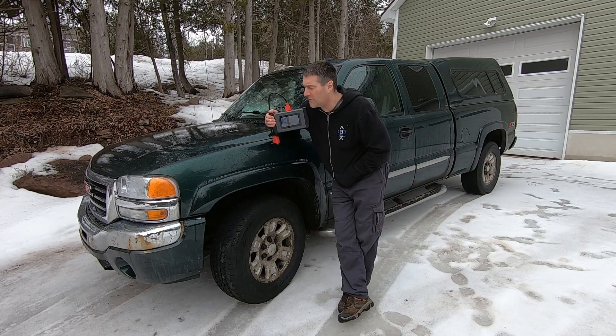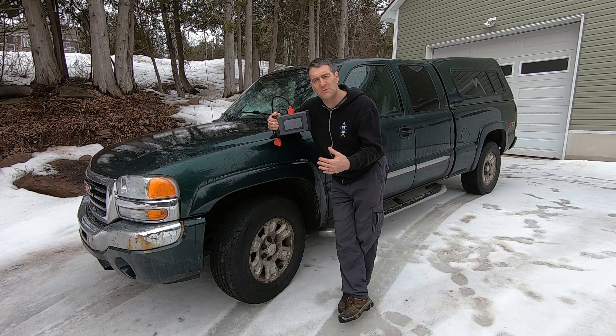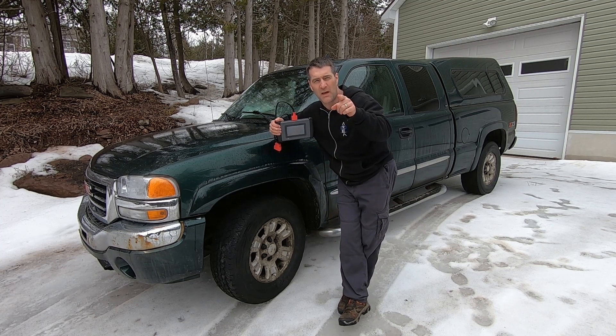Good day folks, it's DIYGuy123 here bringing you another do-it-yourself video. Today we're troubleshooting some ABS sensors. It's easy and I'm gonna show you how to do it.